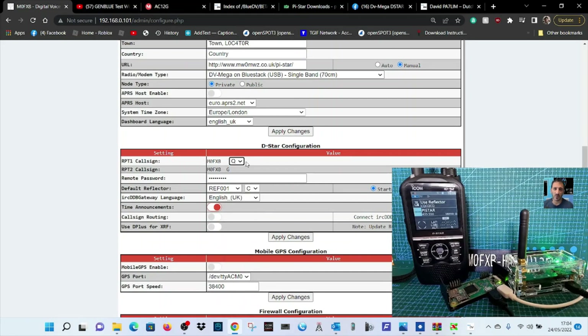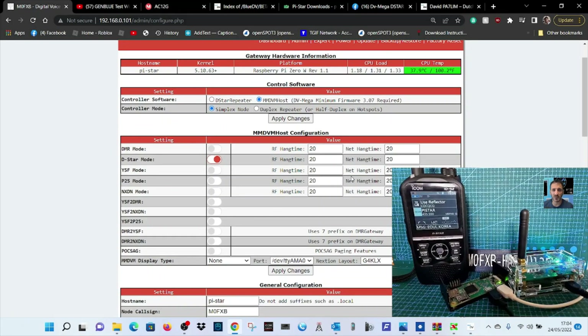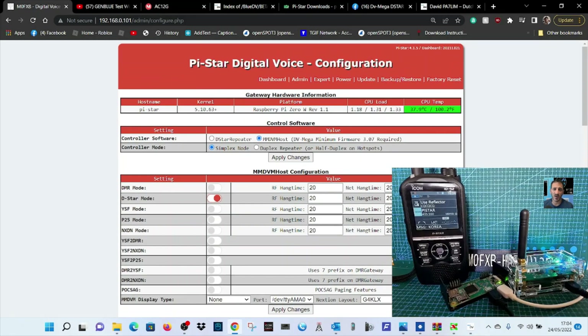You'd normally have a B here, and G is automatic. When you apply changes you can select which reflector you want — you can change using the radio. Reflector 1 Charlie, for example, but there are lots to choose from. We're doing this setup as D-Star, though you could also set it up in DMR or YSF.